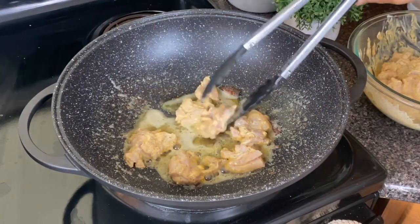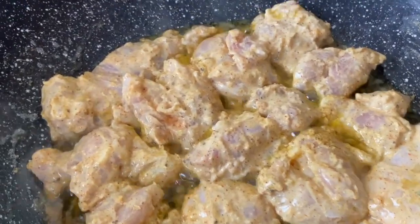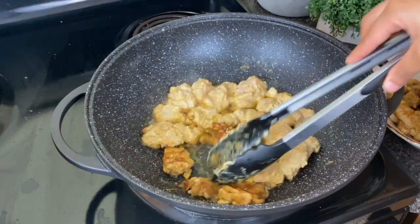Our chicken is going in, and I'm gonna cook it about 80% done — that's gonna be about three to four minutes on each side until it gets a beautiful golden color. If you're using chicken breast, just adjust the time to when your chicken is about 80% cooked.